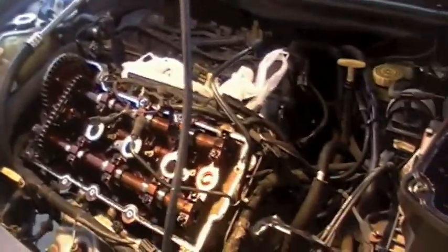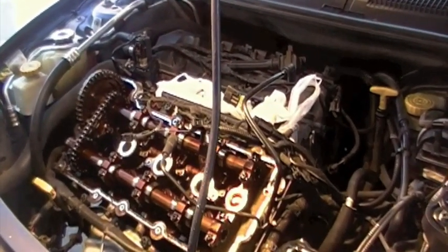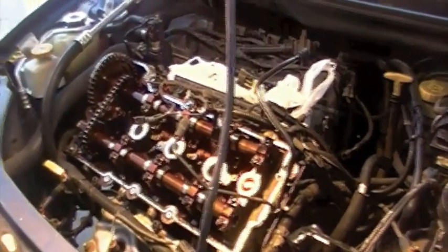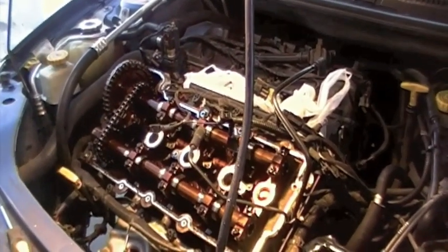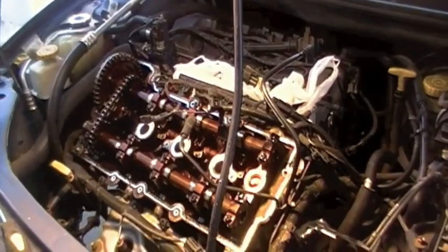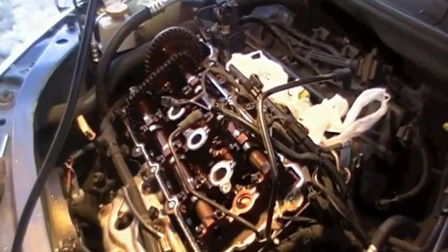I'm well on my way to getting this water pump changed. This has only been - well, I've been working at a really slow pace, really just looking over a bunch of things and not really doing too much ripping apart. I put about five hours into this car, but I could have done this work in say two hours. I just bought this car, so I'm really just looking at it to see what else is wrong.